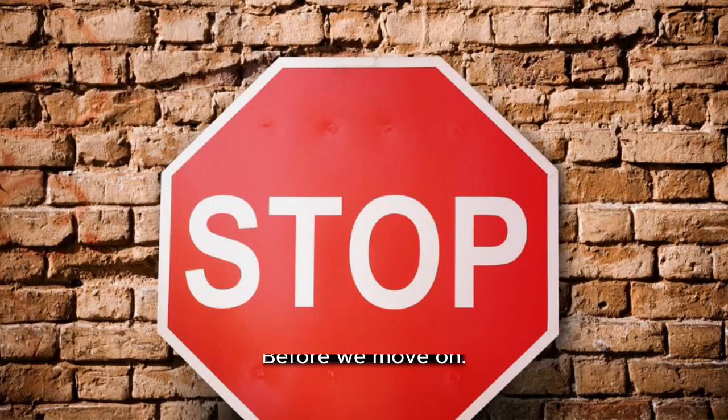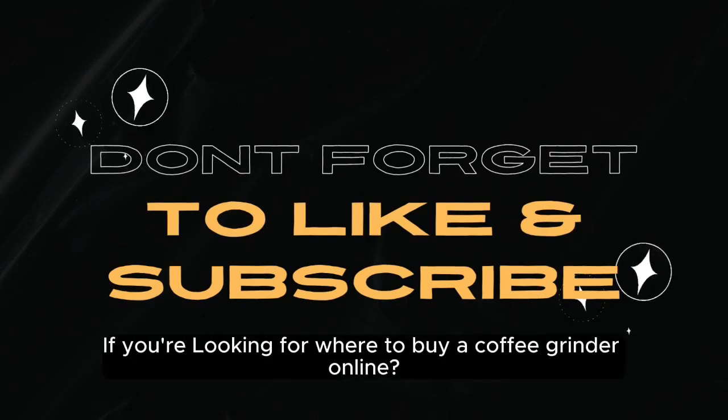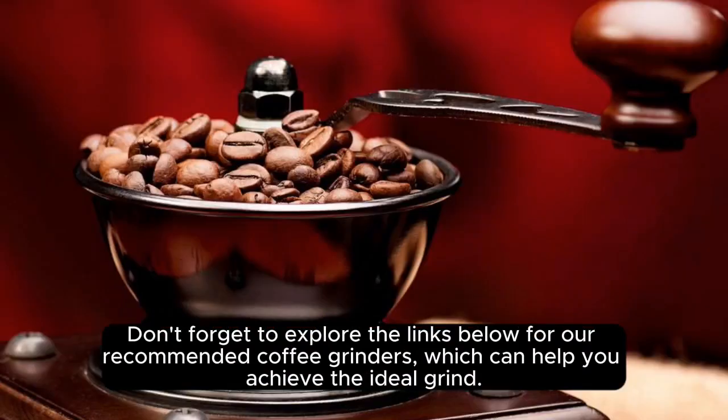Before we move on, please like and subscribe to our channel. If you're looking for where to buy a coffee grinder online, don't forget to explore the links below for our recommended coffee grinders, which can help you achieve the ideal grind.